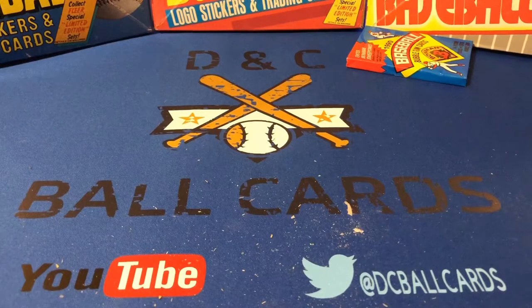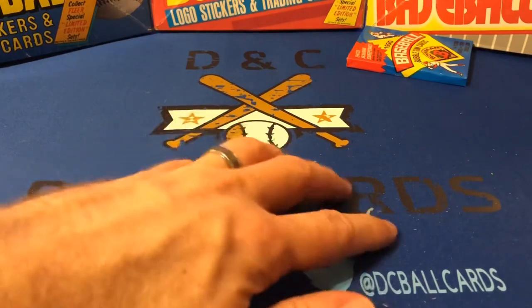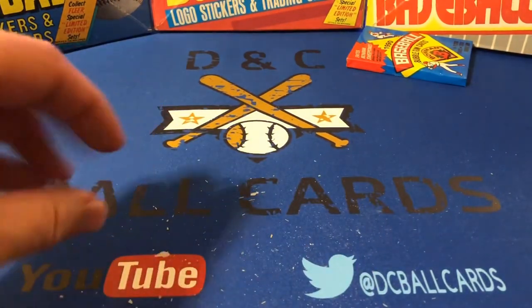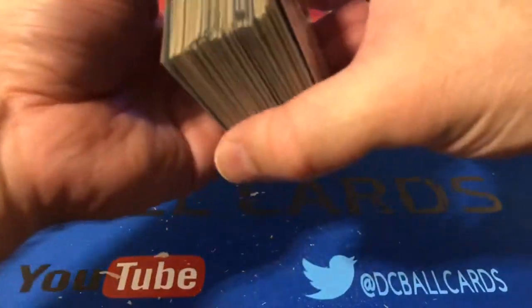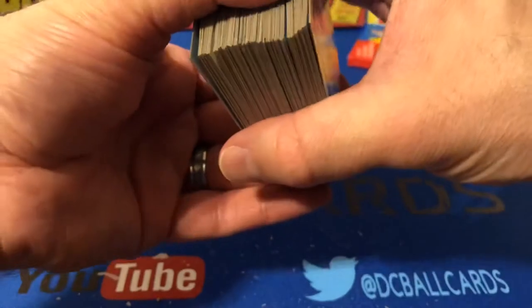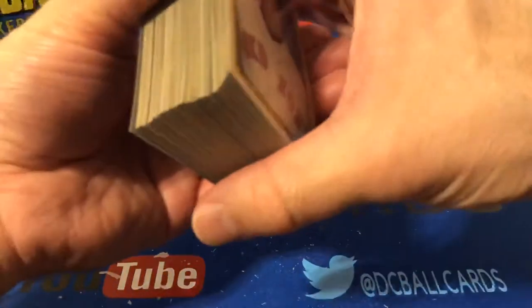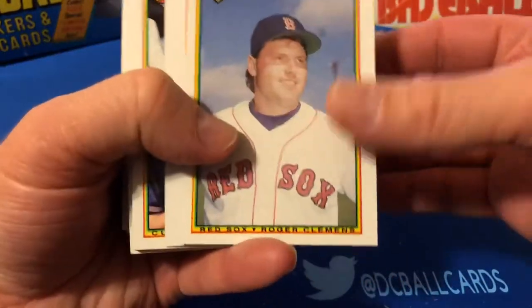And we're back. As you can see, opening 1990 Bowman is kind of a dirty job — there's this white powder-ish stuff, probably coming off of the gum. There is gum in these packs and they're very, very brittle. So we'll quickly go through our hits, and then we do have one pack left to open together.